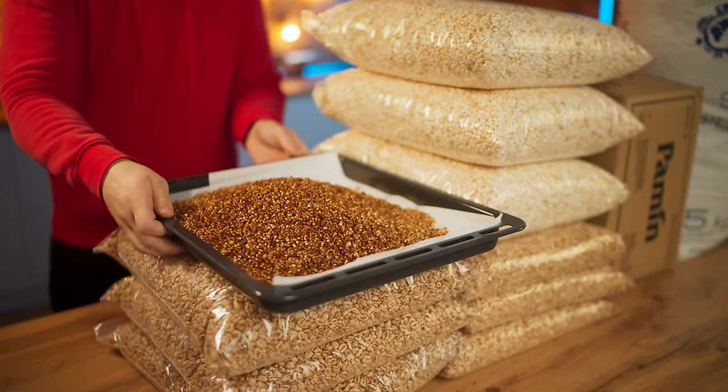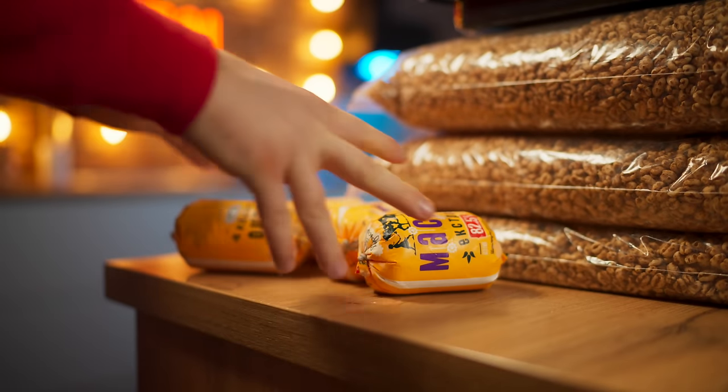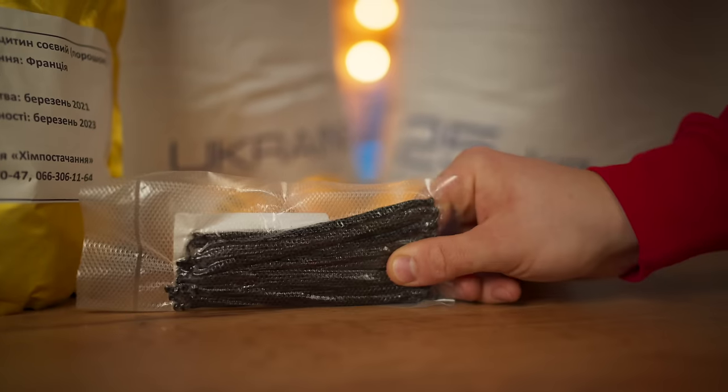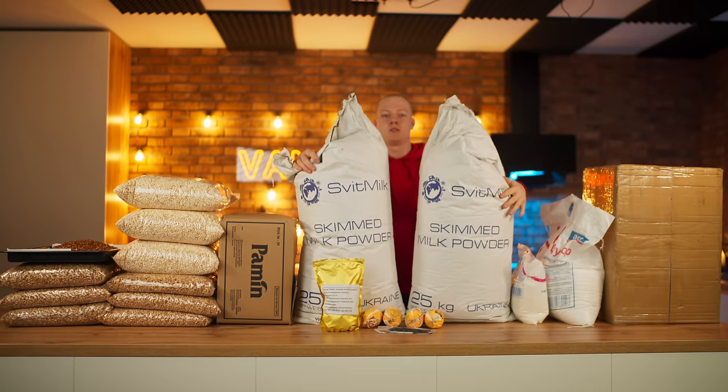Now we have all the airy cereals we need. The next ingredient we're gonna need is animal fat — we grab some butter. Soy lecithin was also bought. And the last one is vanilla — we will use natural vanilla pods. And all of this will go into our Kinder Country.